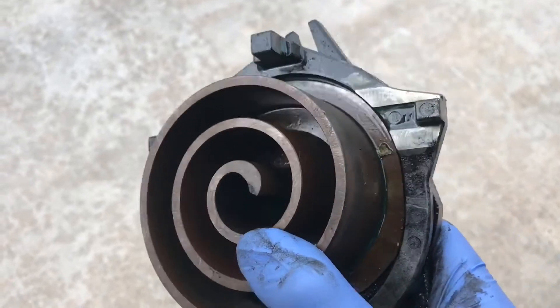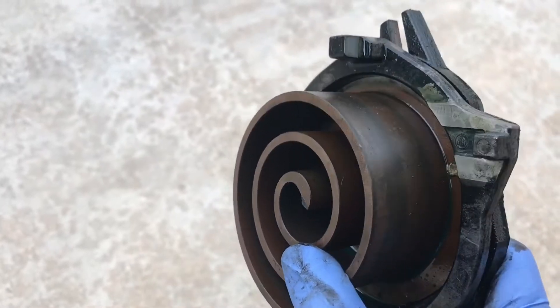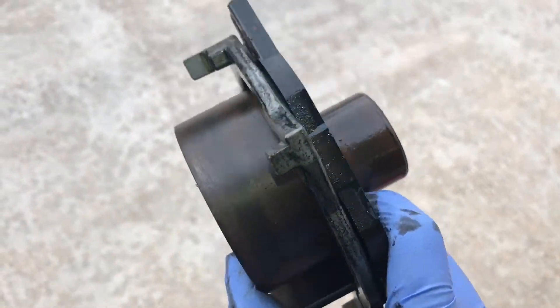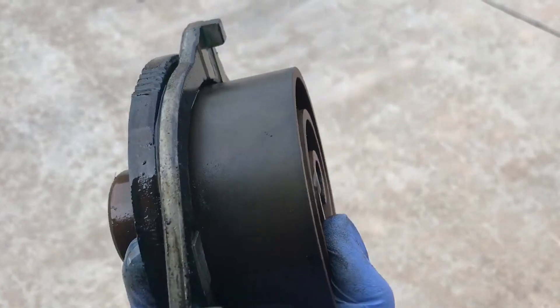You can actually see some copper plating on the scroll — I don't know how well that shows, but there's copper plating all over it.